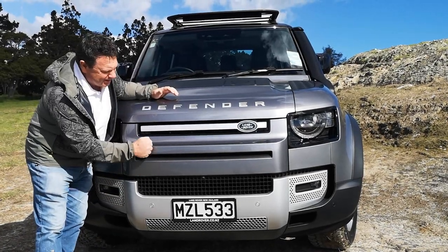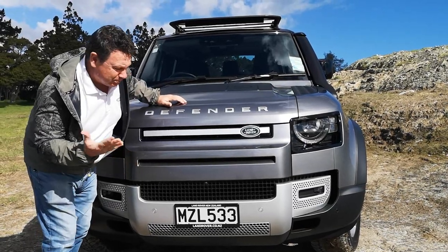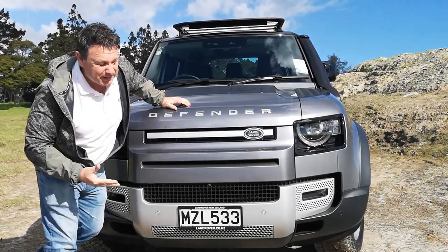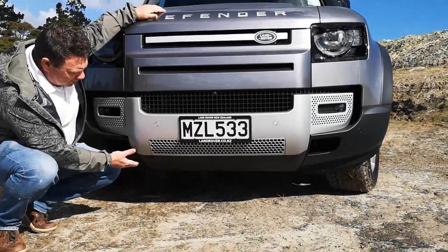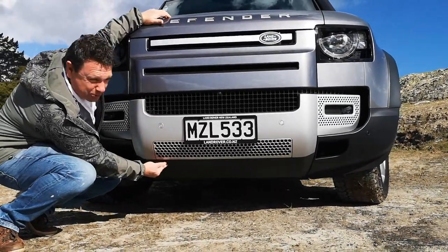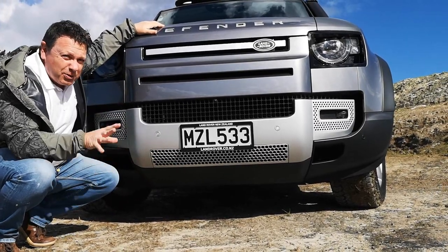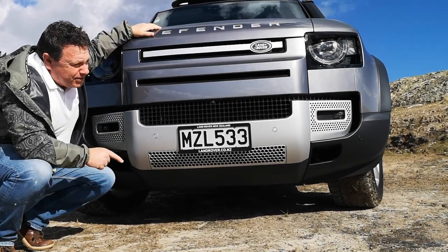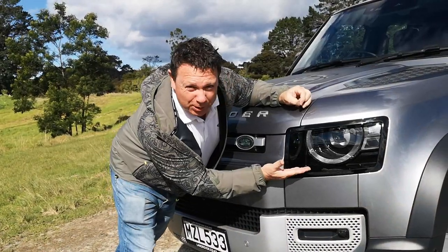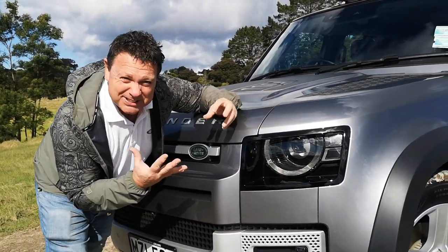The front feels a little bit plasticky, but they're still saying it's tougher than it's ever been, so who am I to disagree? Under here there's a 38-degree approach angle, so this feels pretty rugged and it's certainly going to get you off-road when you want to go. We have actually taken this one off-road. The lights are LEDs all round and also adjustable — there's just something about this face, it's a good-looking face.